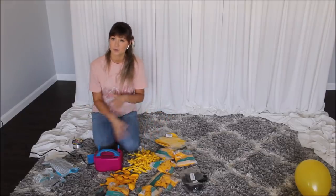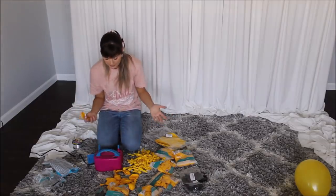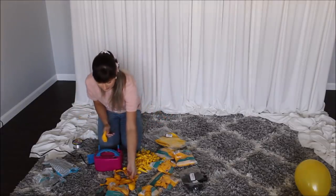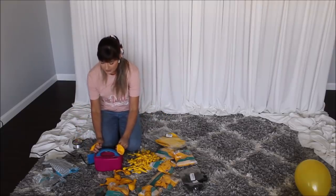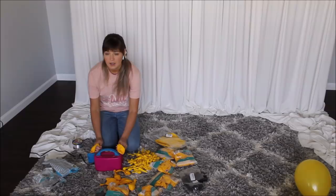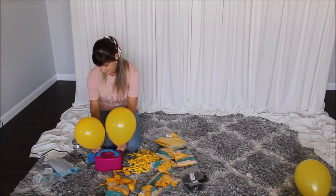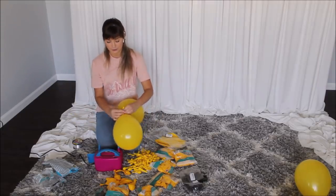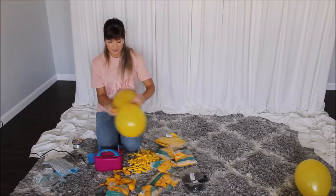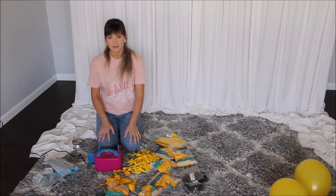I'm taking two balloons at once, putting them on my nozzles, and blowing two balloons at the same time. When I'm done blowing them up, I'm tying these two balloons together into a pair. Keep on working, keep on playing — I'm excited to build this balloon garland, really excited.